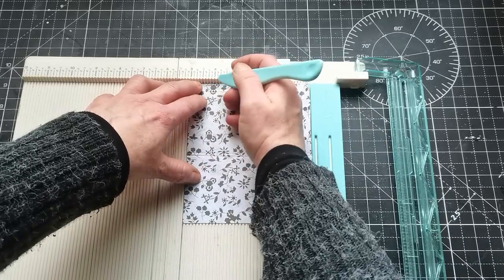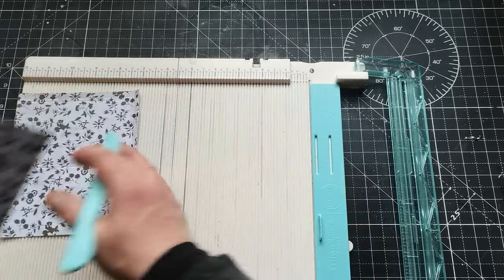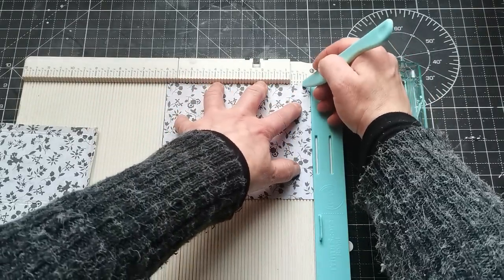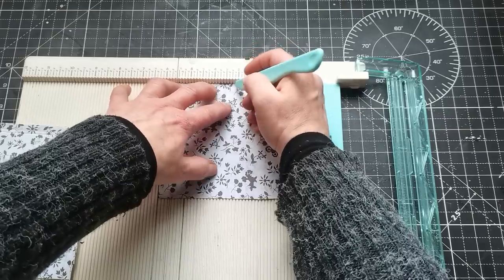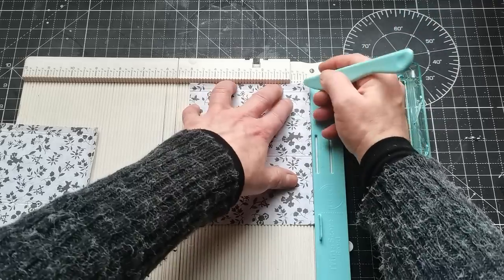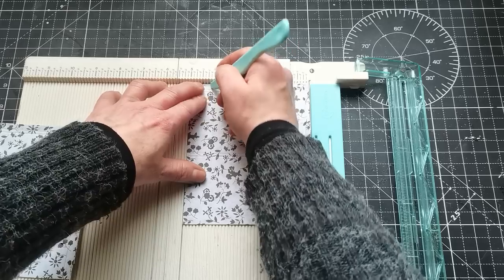And three-eighths of an inch, then four, and four and one-eighth. I'm going to score the second part exactly the same — long side on top — and score one quarter, three-eighths, three and one eighth, and three and one quarter. Then one quarter, three-eighths, four, and four and one-eighth. That's all from scoring.